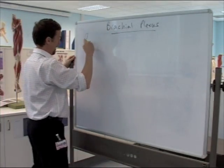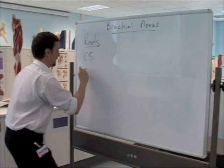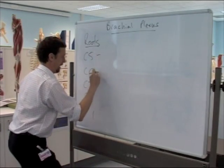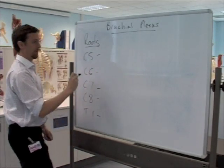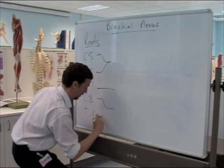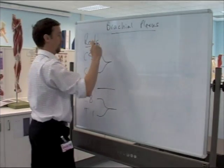Roots: C5, C6, C7, C8, T1. Each root comes together, going straight through and moving across to form three trunks.